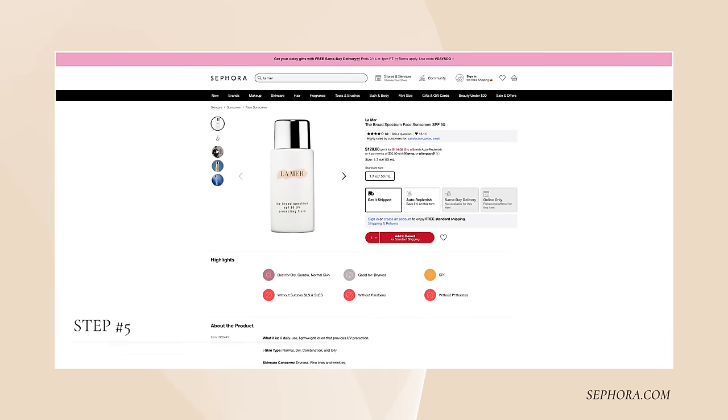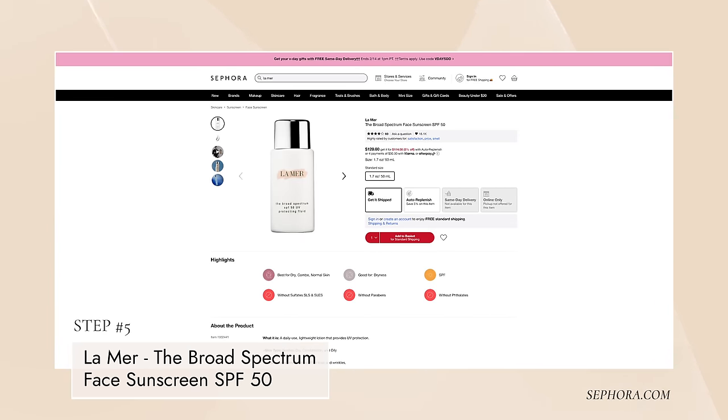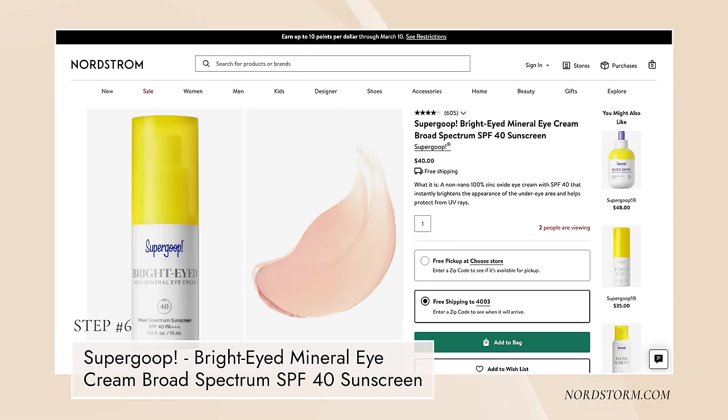Today I'll put on a little La Mer SPF 50 for my face. Around the eye area I use the Supergoop Bright Eyed 100% mineral eye cream SPF 40 - it has a little bit of tint and has done really well around my eye area. I warm it up in my hands and take it around my orbital area, especially on the sides. I also wear a very large brim hat when I walk the dogs that covers my whole face.